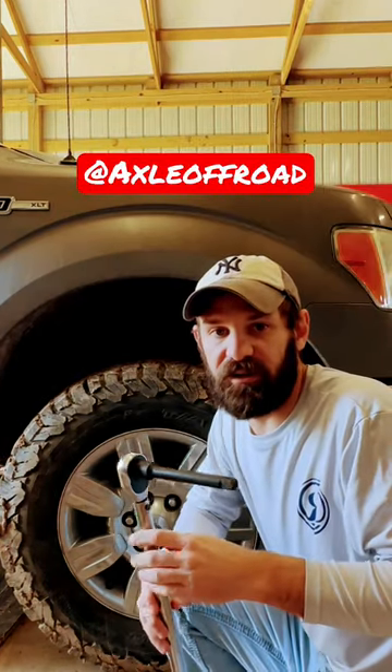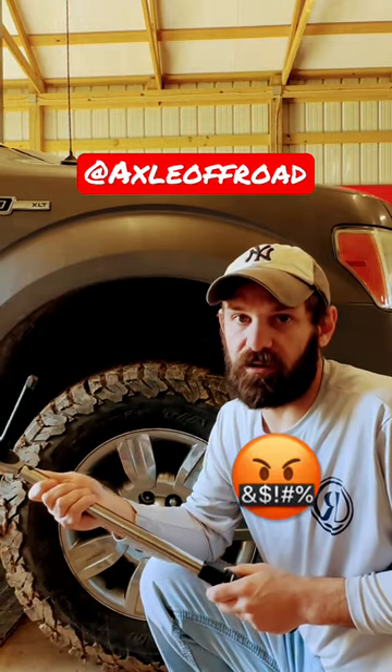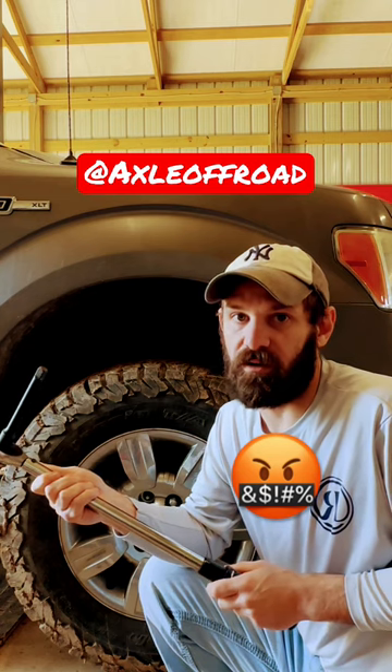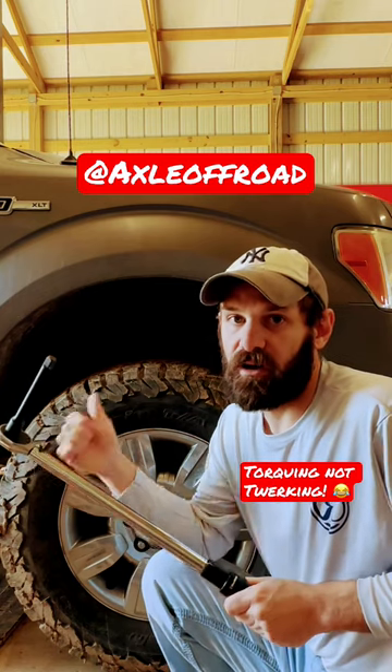Today I wanted to explain the importance of using a torque wrench. The shops always use impacts to run the lug nuts up and it just wears them out. If you properly torque them, that's what the manufacturer requires. I'll leave the torque specs up so you can see it.